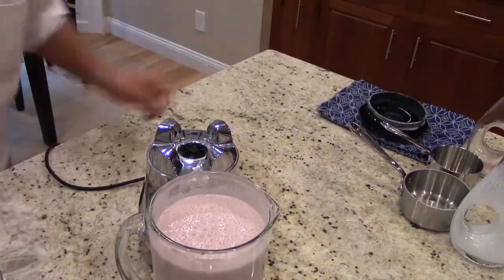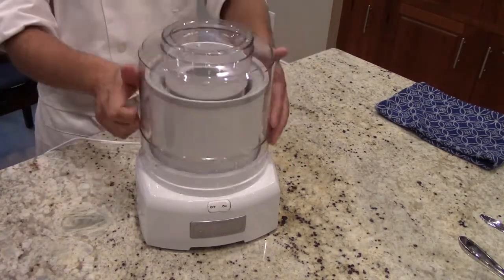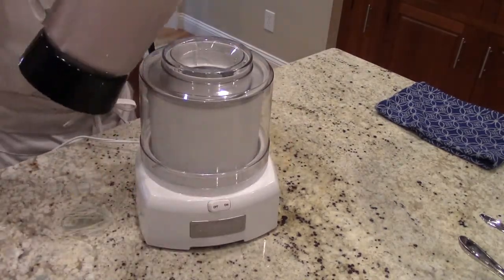Once the mixture is fully blended, we're going to set up the ice cream maker. Make sure you have the ice cream maker running before you add the mixture to it.